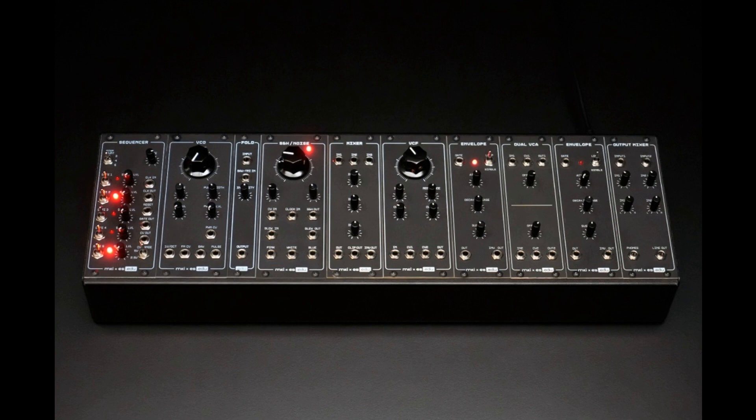Erika Synths and Moritz Klein develop educational synth DIY kits. Welcome to Music Gears, where we bring you the latest info on new music instruments, software, and other gear from around the world.